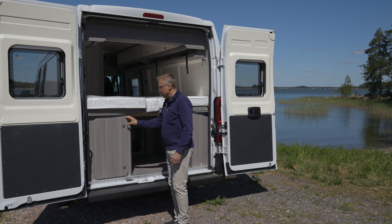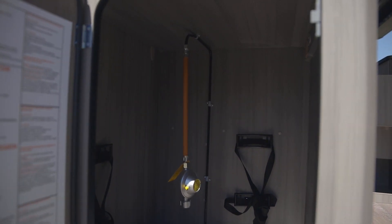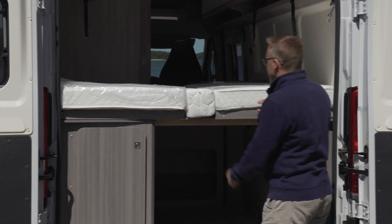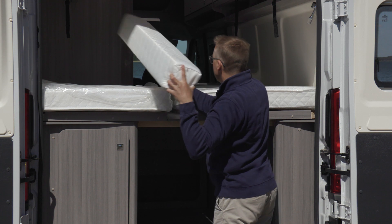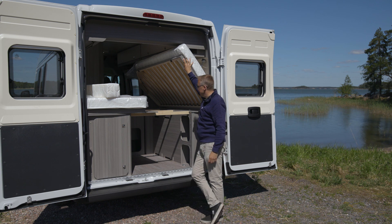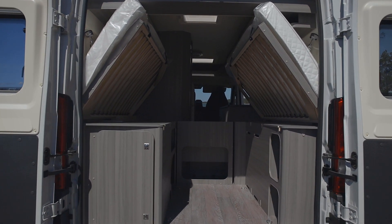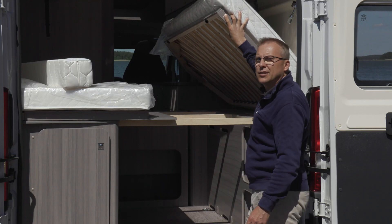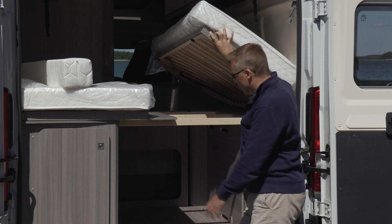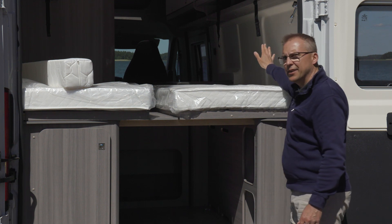Tässä vasemmalla puolella autoa on kaasupullojen paikka sängyn alla, ja kaksi 11 kilon kaasupulloa on siellä. Kun nostaa patjoja sivuun ja saa sängyt nostettua ylös lenkkeihin kiinni, niin tähän tulee todella iso tavaratila, ja voi ajaa vaikka moottoripyörän tai polkupyörätkin sisään. Sängynrappuset saa irrotettua tarvittaessa, ja sängyn alle jatkuu vielä lisää tavaratilaa.